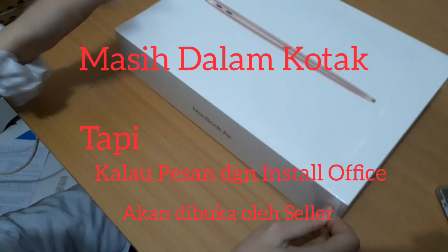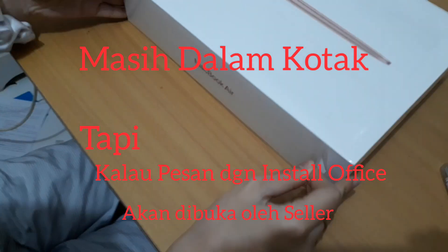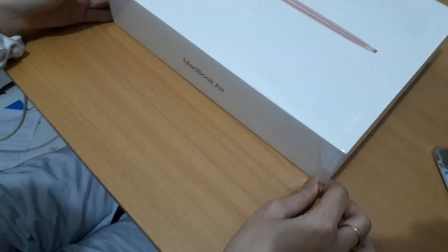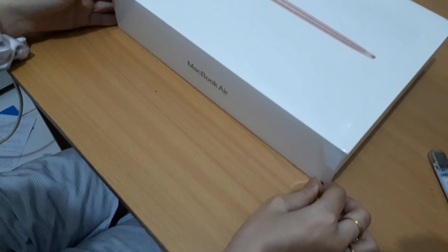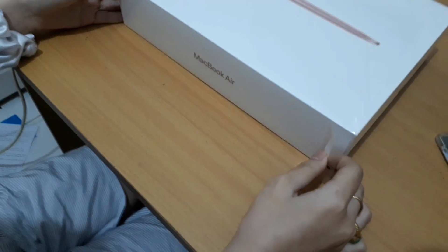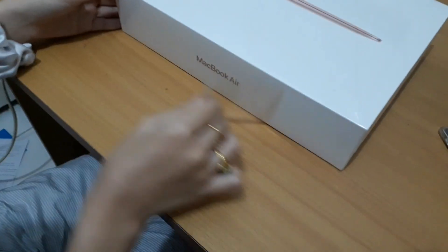We are unboxing MacBook Air 2020. This is using processor from Apple.